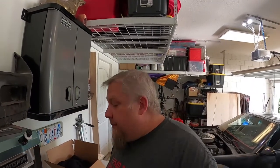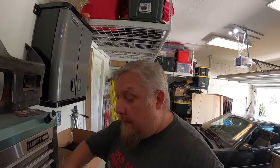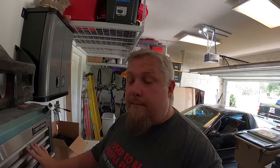Let me tell you why I haven't put up a video in a while. The reason is I've come down on some hard times, like a lot of us have, and I just haven't had a lot of motivation to work on the Camaro. You might ask — coronavirus, a lot of people losing their jobs? That's not it. This is what happened.